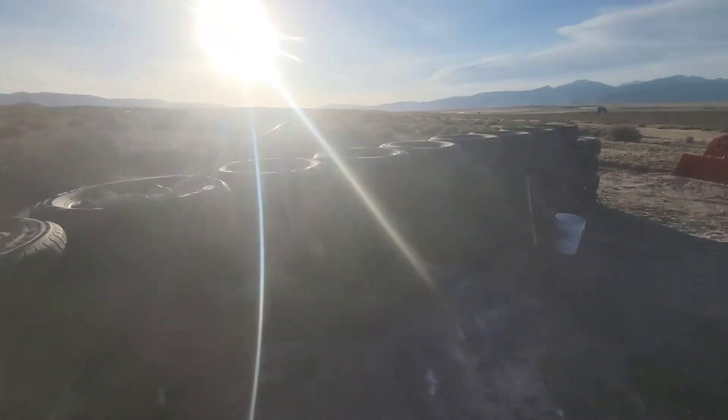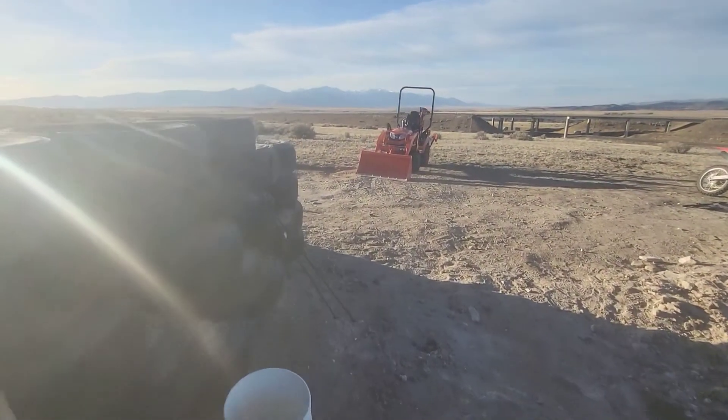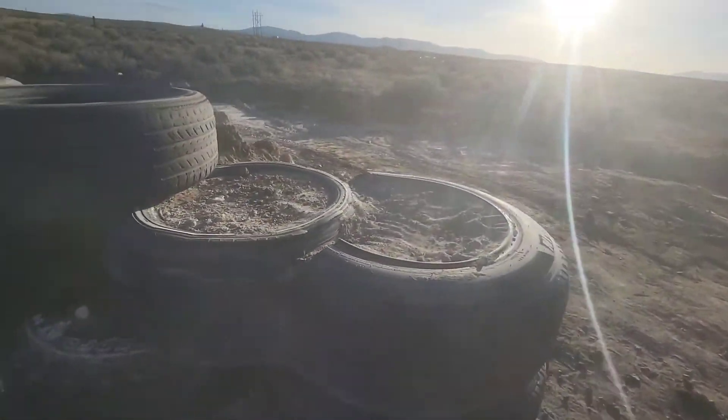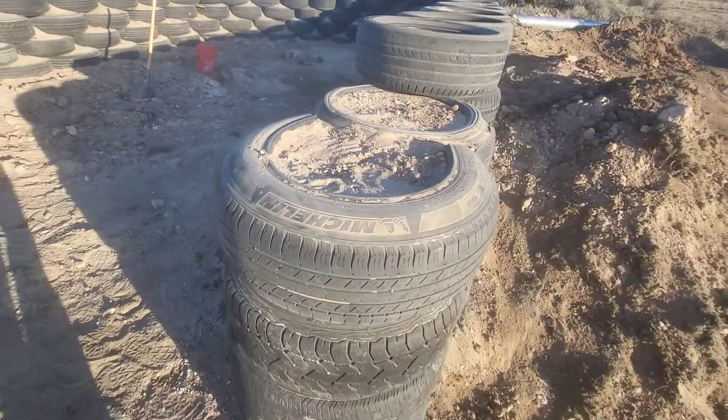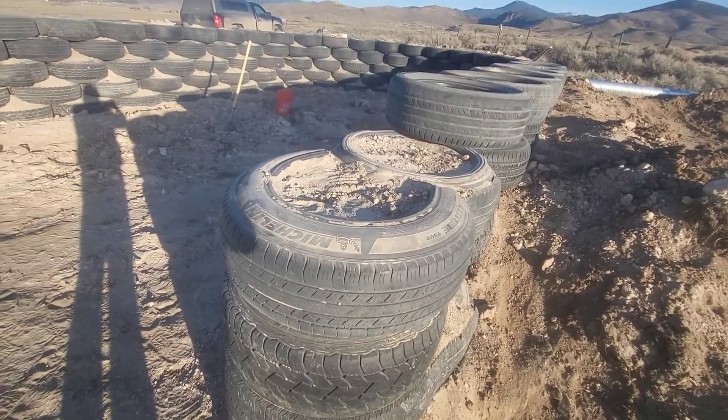I will make a video eventually on how to cut these tires — the method I'm using. But I'm still kind of experimenting with different things, so once I figure out the best way to cut them I'll make a little video on it and show you how to do it.